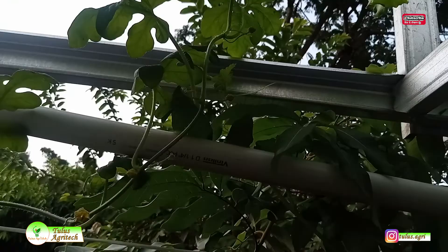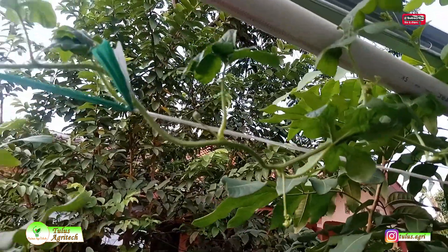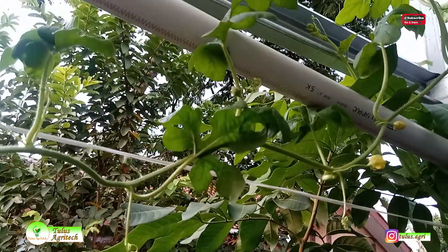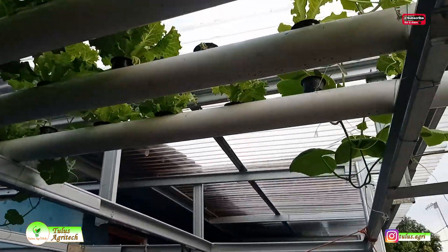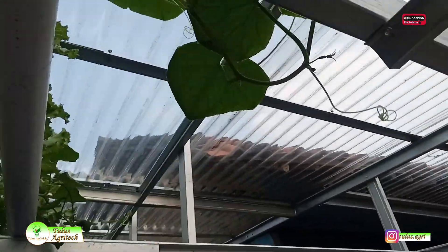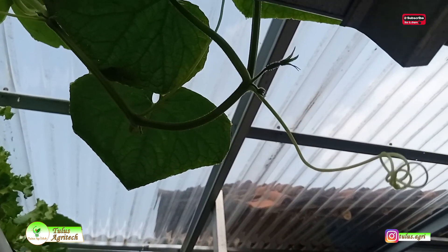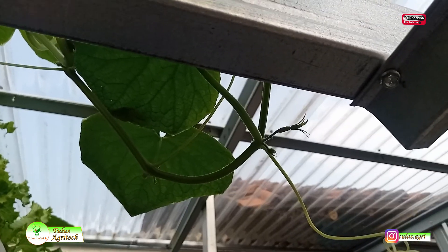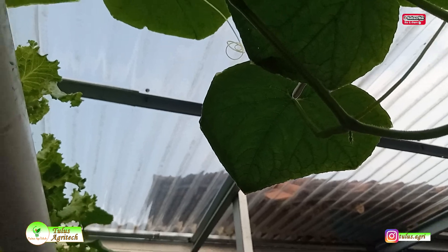Selain melon, saya juga menanam beberapa semangka. Ini sudah mulai keluar juga bunga jantannya. Semangka ini umur tanamnya beda 1 minggu — jadi setelah nanam melon, baru seminggu berikutnya saya tanam semangka. Selain semangka, ada juga uji coba timun di sini. Timun ini umur tanamnya sama dengan semangka, dan sudah keluar bakal bunga betinanya.